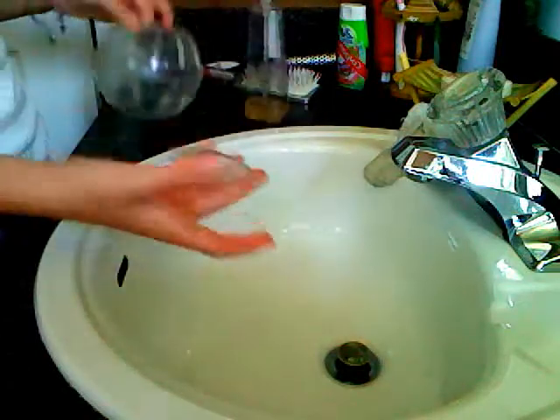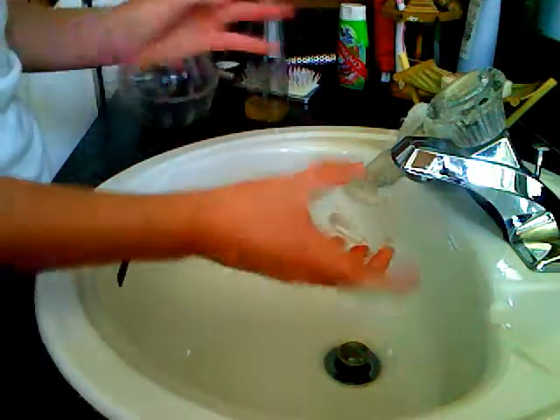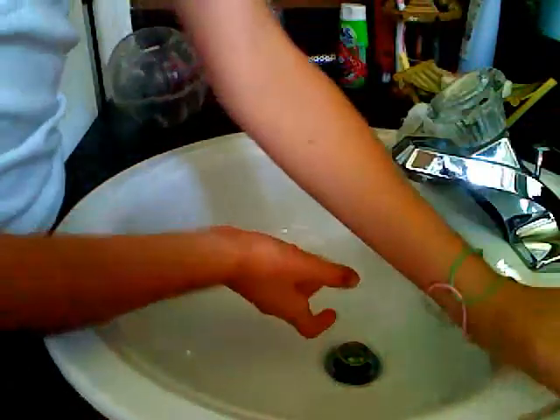So now they should be all soapy, and all you're going to do now is just rinse it off.